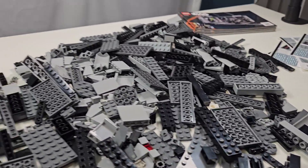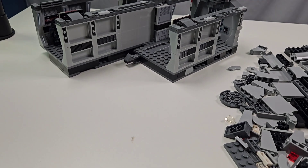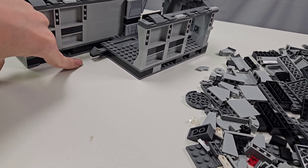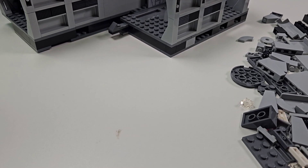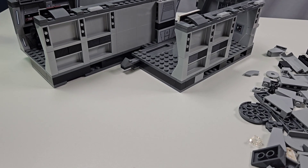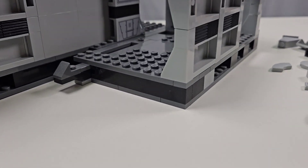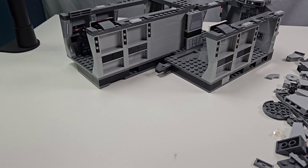I think it's time to work on the bridge. It should be an interesting base to construct because I want to do a sunken floor where you can have all of your Imperials controlling the light cruiser. I'm going to need to find a way to implement that into the base while keeping it the same height as the other base, which is not very tall. So this should be fun.